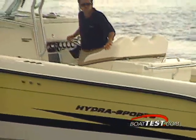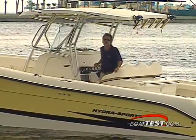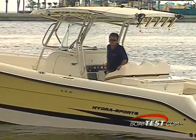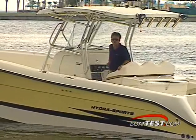There you have it — HydraSport's 3300 Vector. A no-nonsense, get-you-out-to-the-big-one center console powerhouse. And while your fishing friends are weighing in the catch, other folks at the dock will be weighing in too, with their compliments for HydraSport's 3300 Vector.